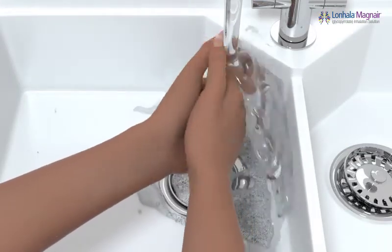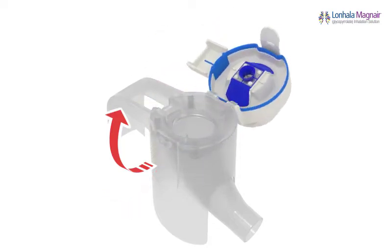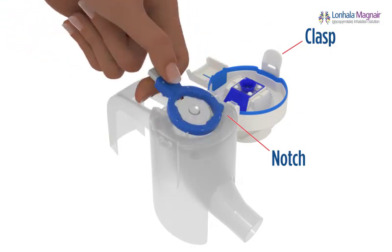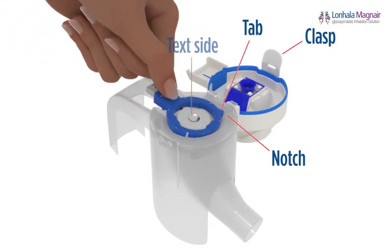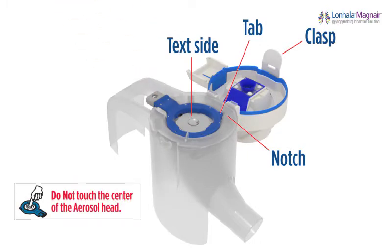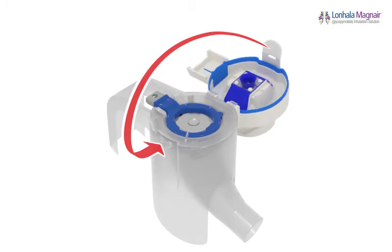Make sure your hands are clean before assembling your Magnair. Open the top of the handset body by lifting the clasp and flipping it open. Insert the aerosol head into the handset body. Hold the aerosol head like a small frying pan so the silver text side is facing up and the brown ring is facing down. Do not touch the center of the aerosol head. Align the small tab on the aerosol head with the matching notch in the handset body. Close the handset body, making sure the aerosol head is properly inserted and the tab is aligned with the notch and level with the handset body.